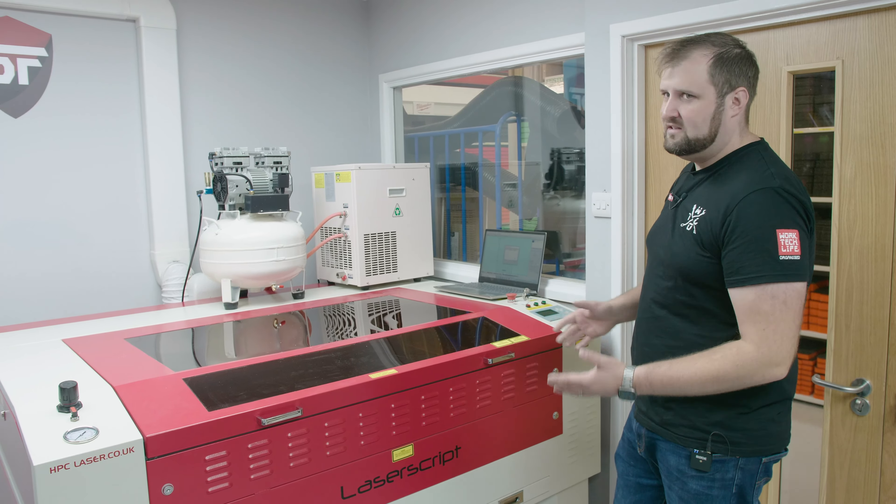We've just had our CNC laser serviced by HPC. We've had it for about two years — it was with us at our old unit and we've moved it across. It was out of commission for a while; we were running some temporary ducting and running it from a laptop. The main priorities for today are to get the water chiller, the compressor, and the extractor up on shelves.